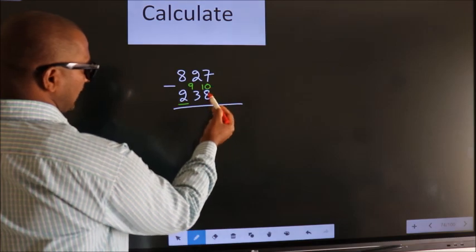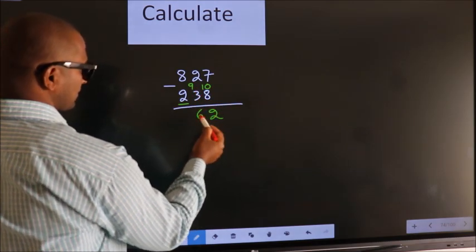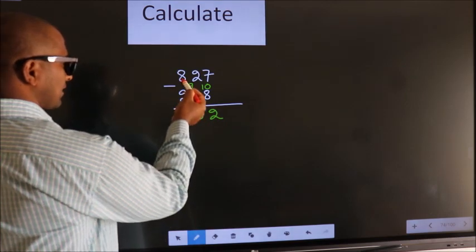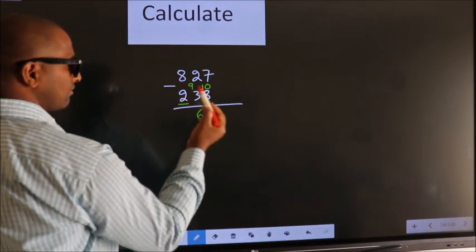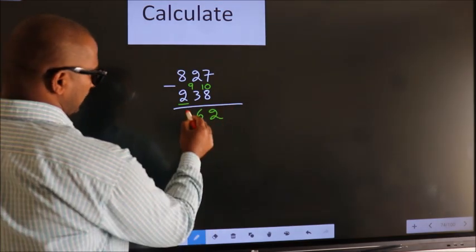Now 10 minus 8 equals 2. 9 minus 3 equals 6. For the first digit, subtract 8 minus 2, we get 6. Decrease more by 1, we get 5.